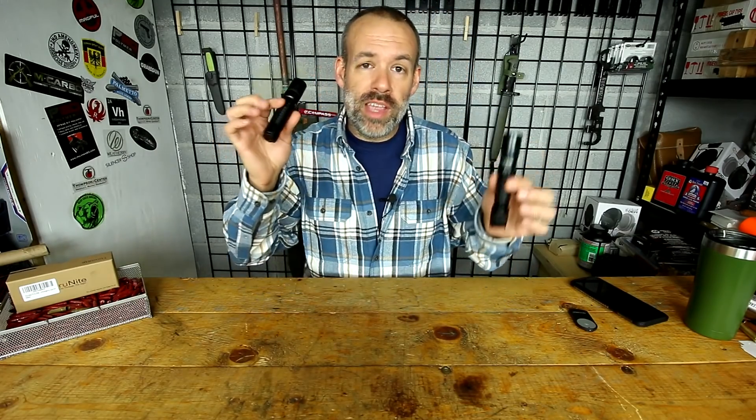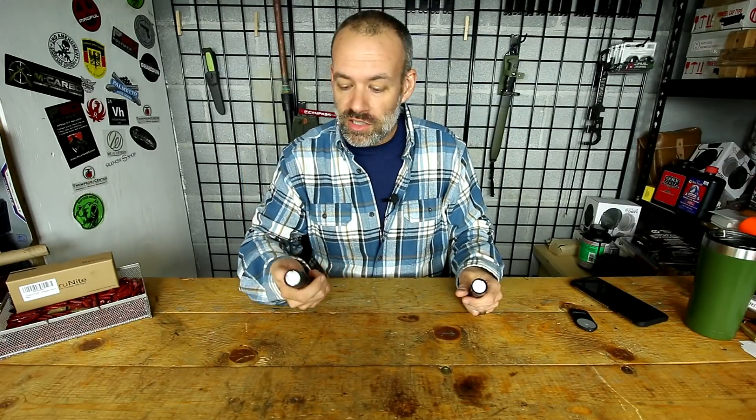That's it for me today — hope you enjoyed it. If you did, give me a like and go subscribe. Thrunite will be having holiday sales this December, and they have sales all the time, so check out Amazon and Thrunite.com — I'll leave links in the description and first comment. They don't just sell these flashlights; they have all kinds of great stocking stuffers, including $10, $15, and $20 flashlights that are very rugged and usable.